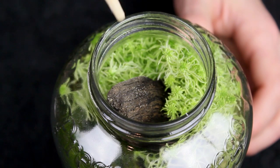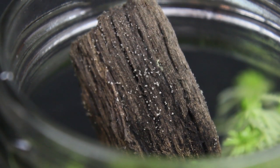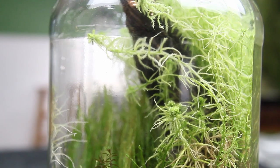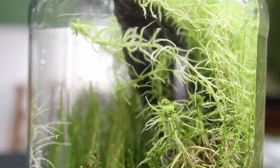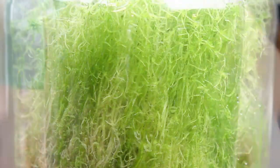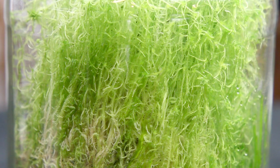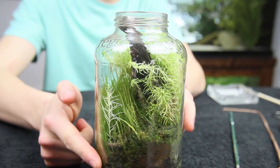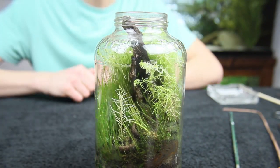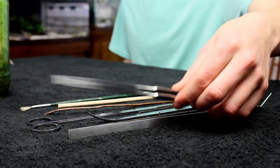Something else worth mentioning is that the top bit of the driftwood is covered in a bunch of little fungi — pretty cool, right? When working on this small of a scale, sphagnum moss does really well as a background plant. Let's spin the terrarium around and give you a better perspective of what I mean. It has completely covered this side of the jar and looks really cool. However, if left unchecked, it would definitely overrun this terrarium and ruin the entire aesthetic.